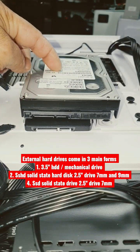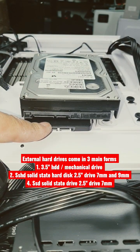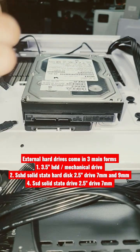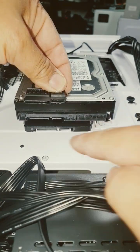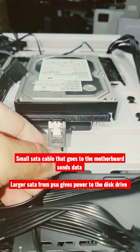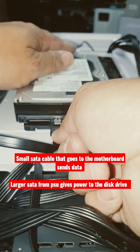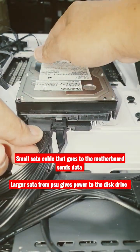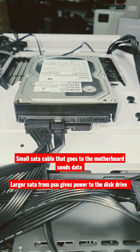Whether you have a 3.5 inch hard drive or a 2.5 inch SSD or hard drive, looking at the connectors they're exactly the same, so you plug them in exactly the same. You have a small L-shape and a large L-shape. The smaller SATA cable plugs into here and then goes to your motherboard. The larger SATA cable comes from your power supply and just plugs in, giving it power.